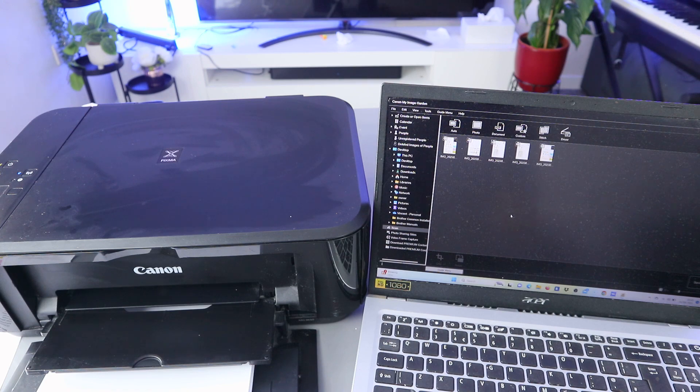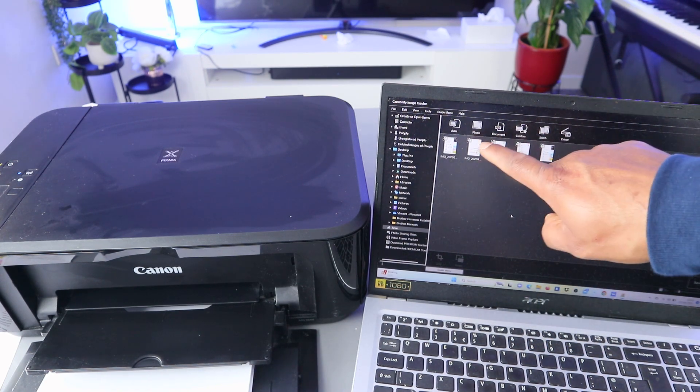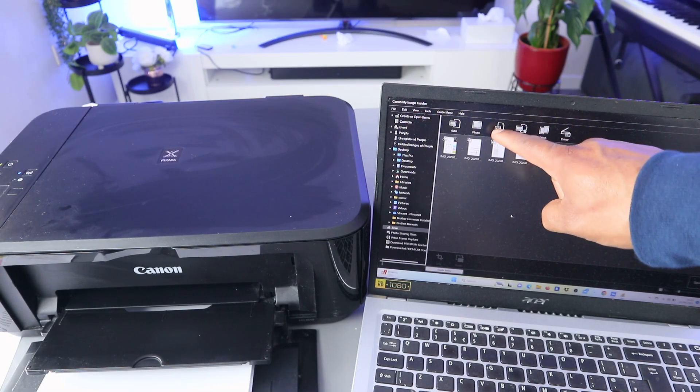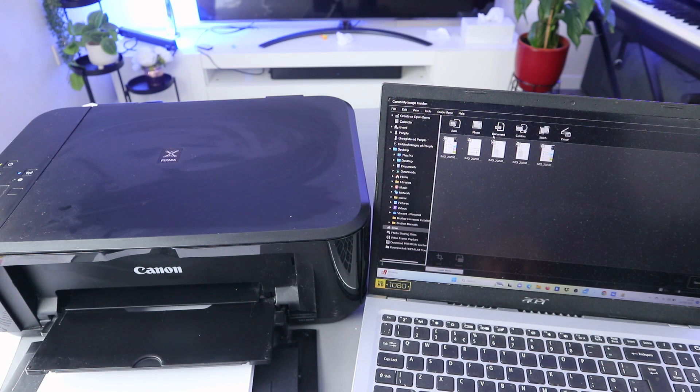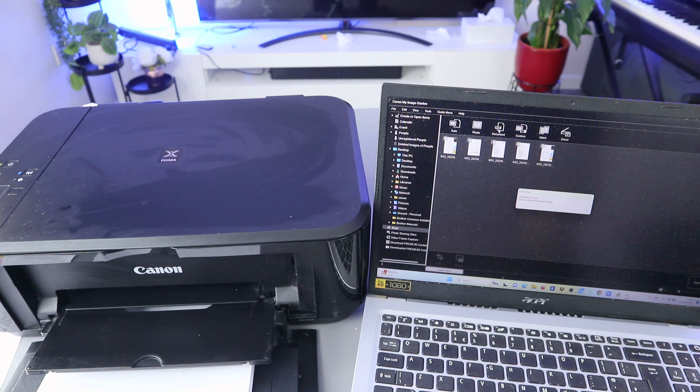When you select Scan, go on top and select what you want to scan. If you want to scan a photo, select Photo. If you want to scan a document, select Document, which is PDF. Select PDF.